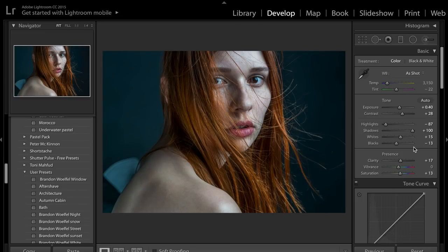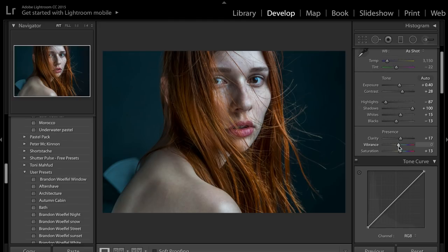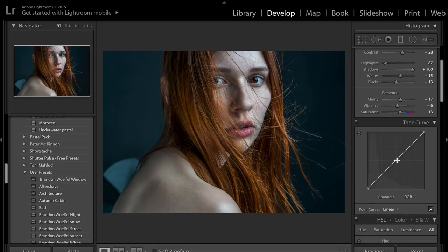That's pretty much done on the basics panel. What I'm going to do is bring up the saturation just a bit — we've got this really nice orange hair and I don't see any reason why we don't want it to stand out in the image. Some people like to bring the vibrancy down a little bit as well just to kind of counteract the saturation.